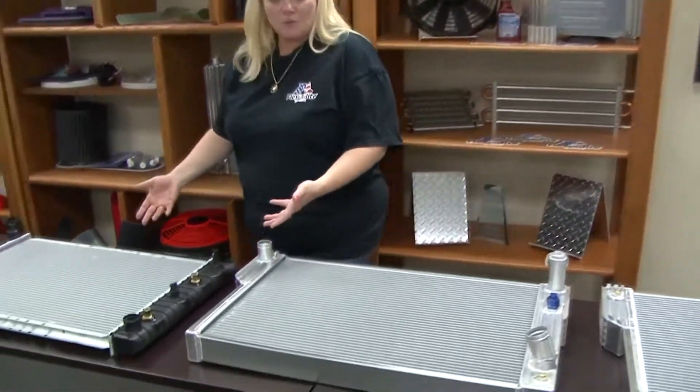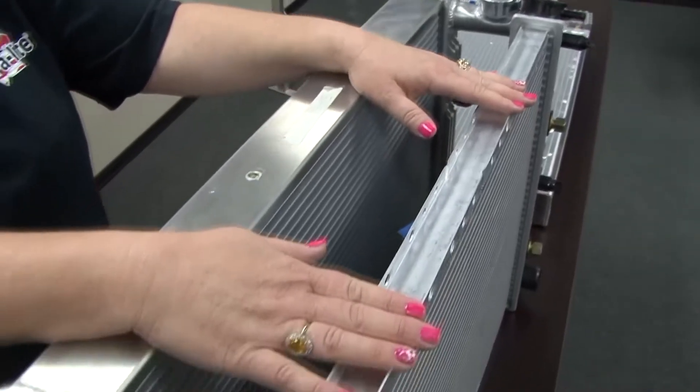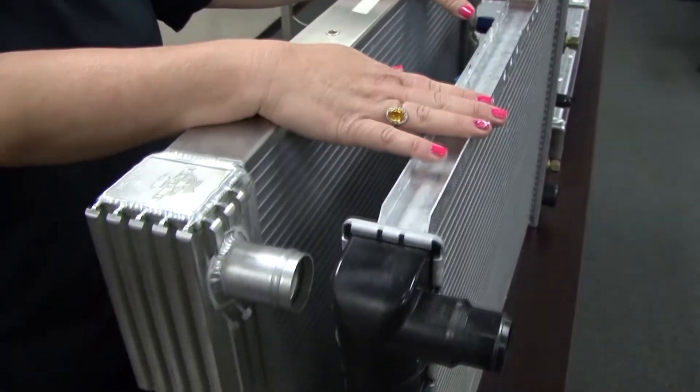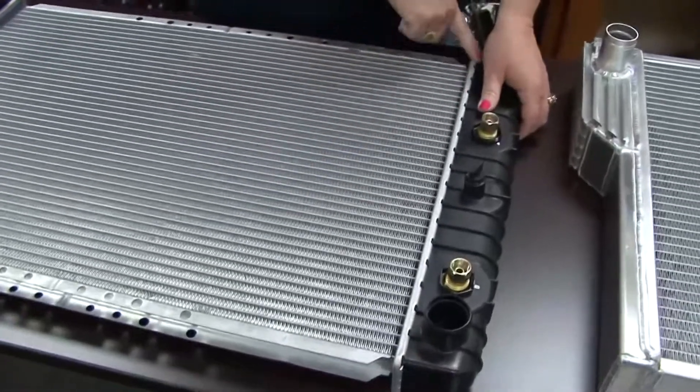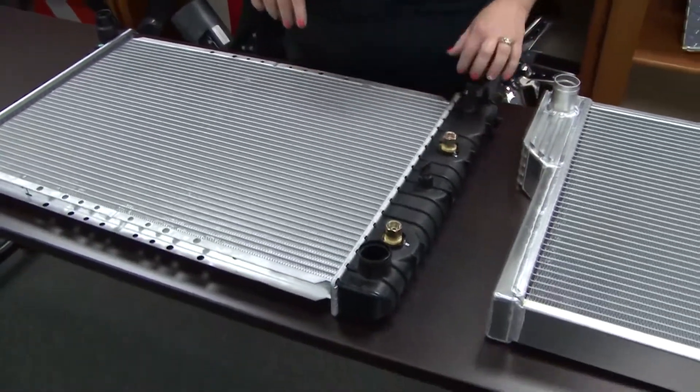You can see here's an aftermarket application for the Gen 2 Camaro, but this is going to have a single row core. It's going to have a plastic side tank design, and you can see how these are crimped right here. And then we have a transmission cooler in the side tank itself here.